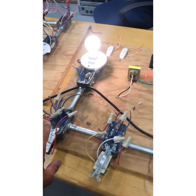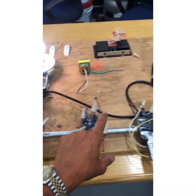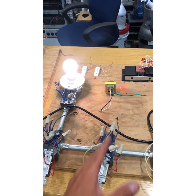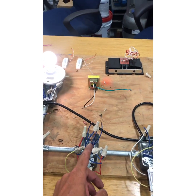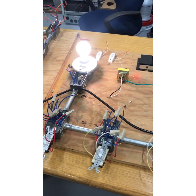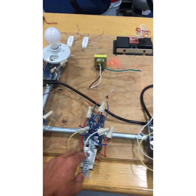On the journeyman test, they will put the power at different spots. I recommend always doing the same thing no matter what: take the farthest run first. Say you're in the middle — take your neutral up there, take power over here, take a switch leg up there, then do your travelers. Always do it that way. Three-way, four-way — pretty basic.